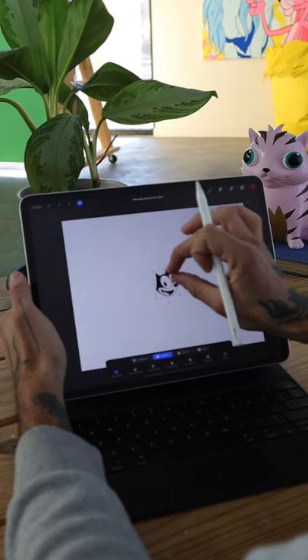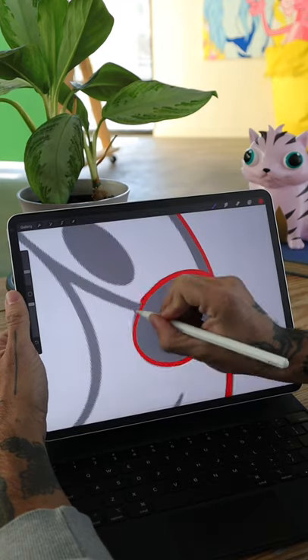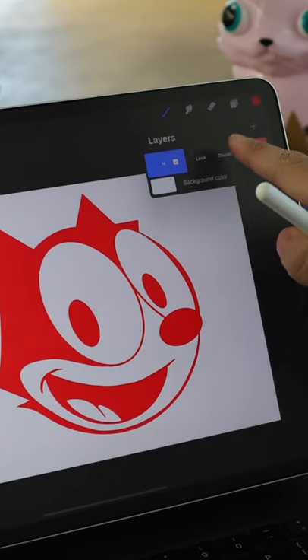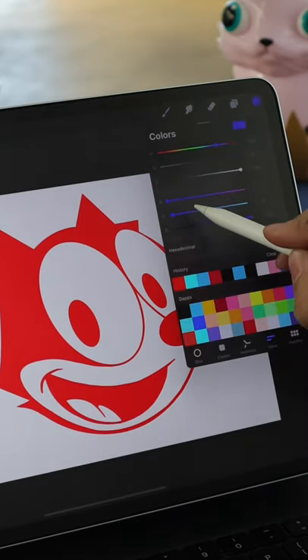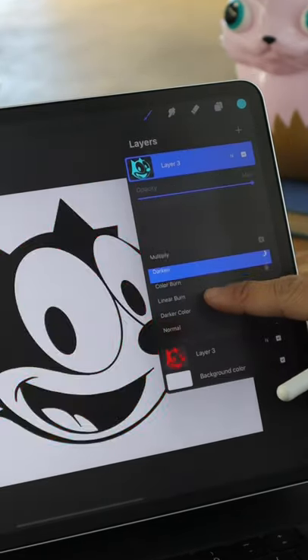Yo, here's a quick tip. Draw Felix the Cat in 3D. I want to redraw Felix in red. Once I'm done with this, I'm going to duplicate the layer and turn him cyan. Setting the layer to multiply will make the image black.